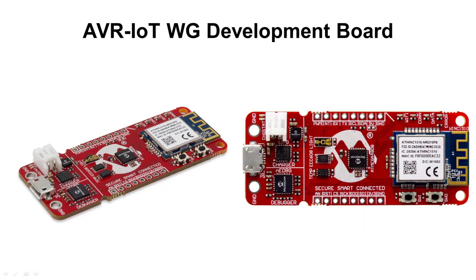Google and Microchip have partnered together to make an extremely easy to use, secure, and low power IoT development platform called the AVR-IoT-WG Development Board. Out of the box, this development board can connect to a Wi-Fi network and begin transmitting sensor data to the Google Cloud in 30 seconds or less.